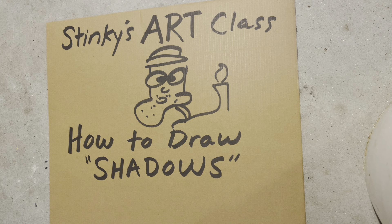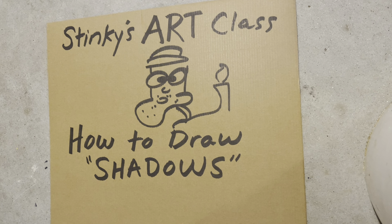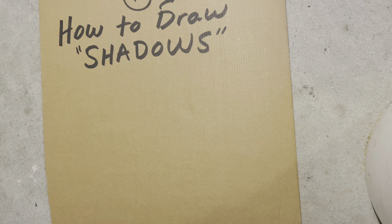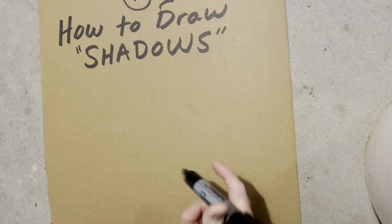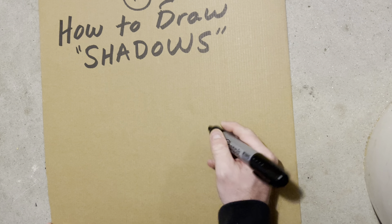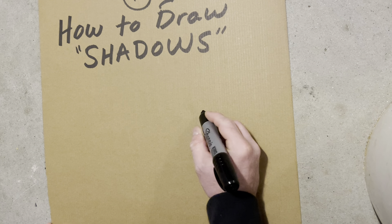Good morning everyone, and welcome to Stinky's Art Class, where we have the best students in the world. Today's lesson is how to draw shadows. Now you may be thinking, hey Stinky, I make shadows all the time with my hands — you can make funny faces and all kinds of things with your hands in the dark with light shining on it.